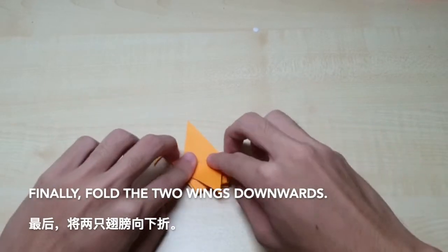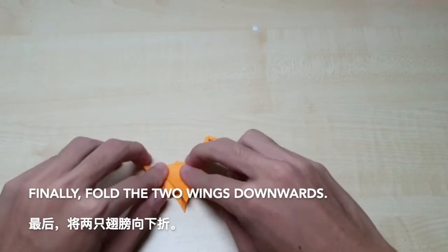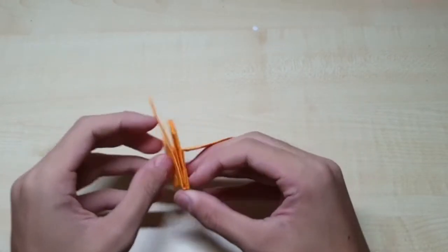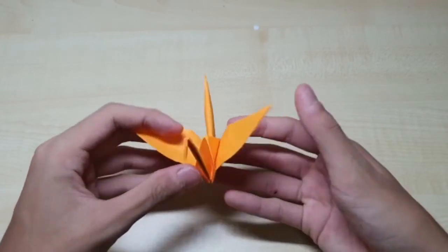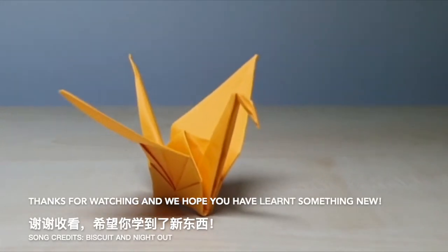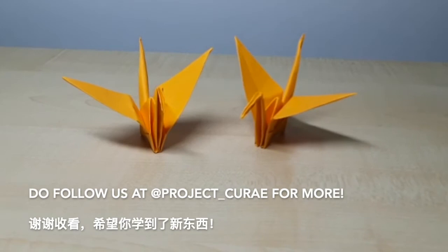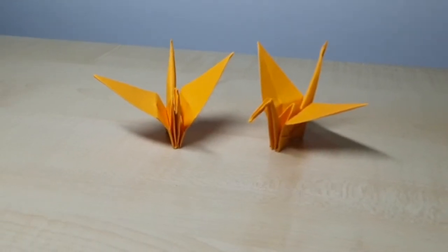Finally, fold the two wings downwards. And that's how you fold the paper crane. Thanks for watching and we hope that you have learned something new. Do follow us at Project Qway for more. Bye!